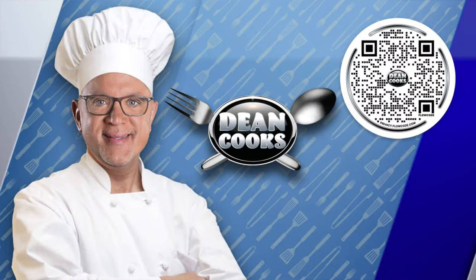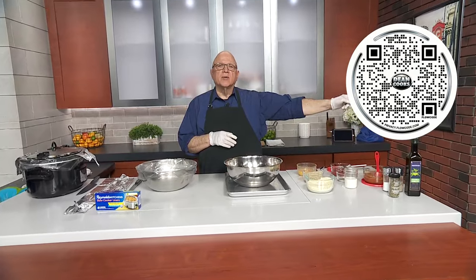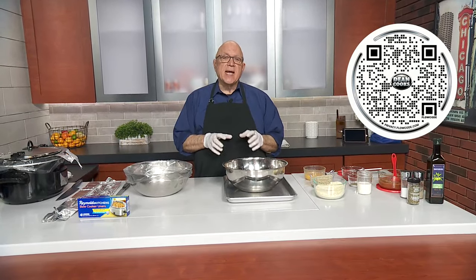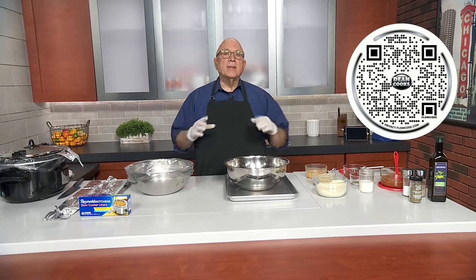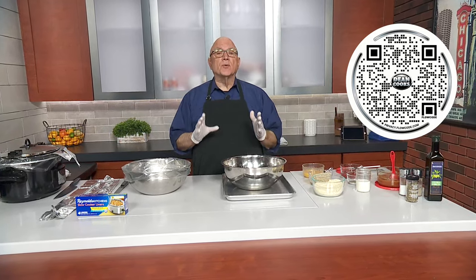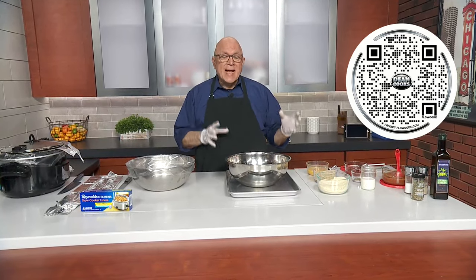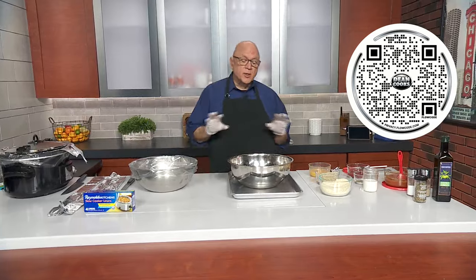Welcome back — it's Wednesday and that means it's time to cook. First thing you want to do: scan the QR code on your screen and that'll take you to a link for today's recipes. Because of the cold weather and because it's national slow cooker month, I'm doing slow cooker meatloaf — kind of an Italian meatloaf in the slow cooker — and I'll show you how easy it is to put it all together.